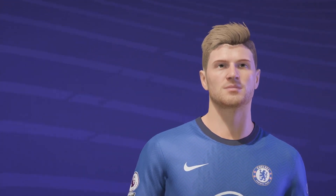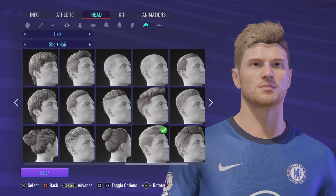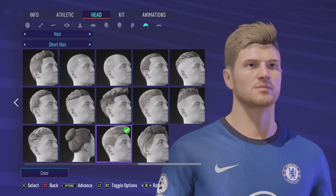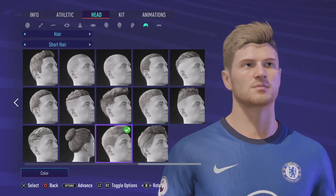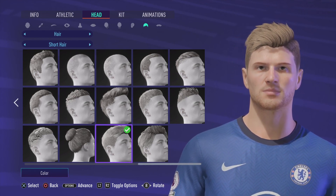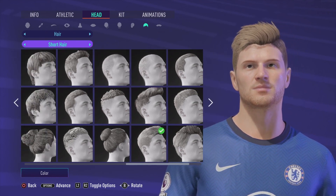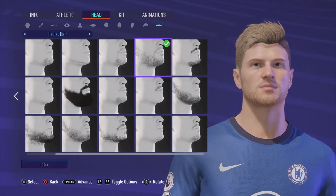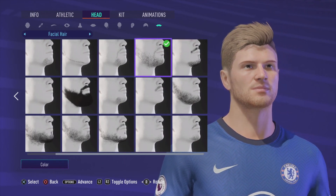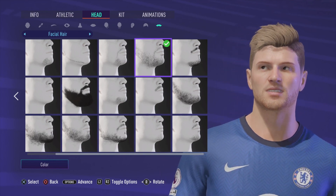Come back out now. Go to the hair — I'm going to go into short hair. I'm going to scroll all the way over to the right and it's the second one down the bottom on the right hand side. I'm going to come back to the facial hair now. I'm going to scroll all the way over to the right and it is the second one from the right hand side. Hope everyone's having a lovely day and we will see you in the next one. Cheers.